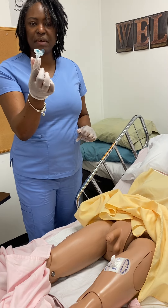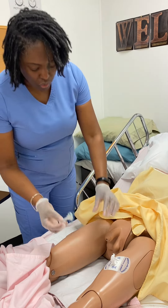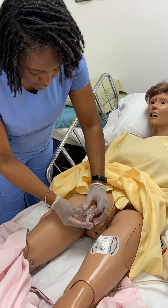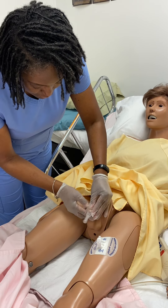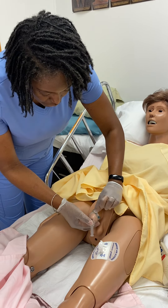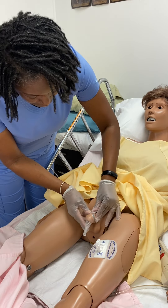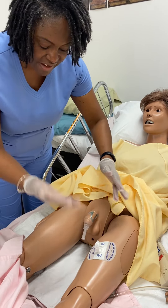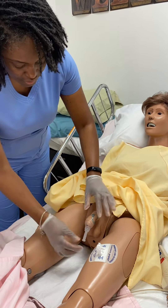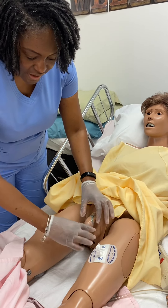This is the condom catheter. This is where we would connect our tubing. We take the penis and we place this here. There's an adhesive inside the condom that causes it to stay. Always leave a little extra here so that the urine can go down.